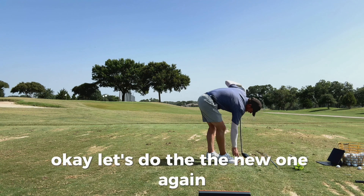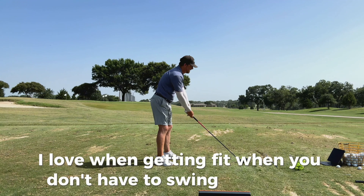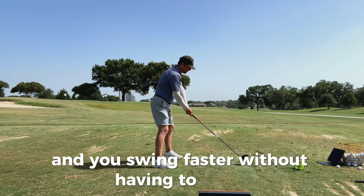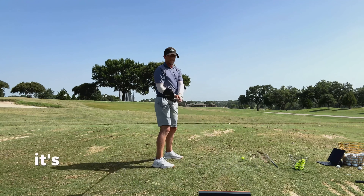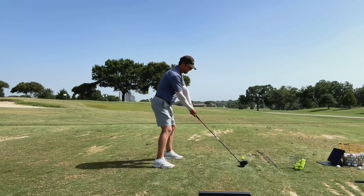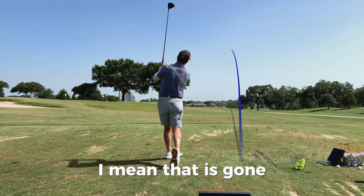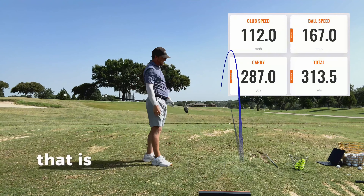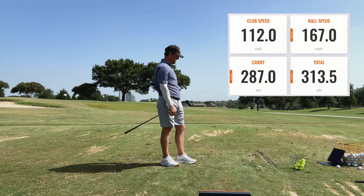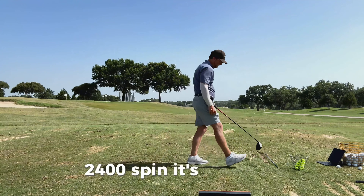Let's do the new one again. I love when getting fit, you don't have to swing any harder and the ball tends to come out faster — you swing faster without having to. It's really just the way this head is designed; it should be going faster than your current driver. And I feel like I'm swinging the same. That is 167 ball speed, 112 club head speed. Center strike, club path one right. 287 in the air, about 315 total, 2400 spin. It's fantastic.